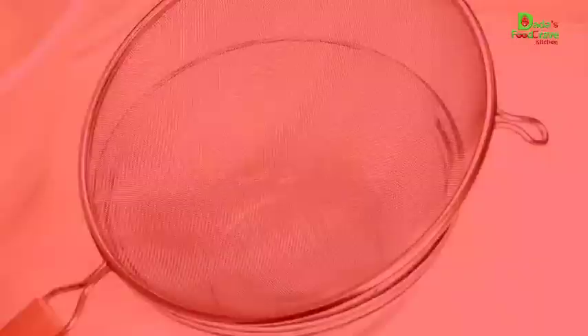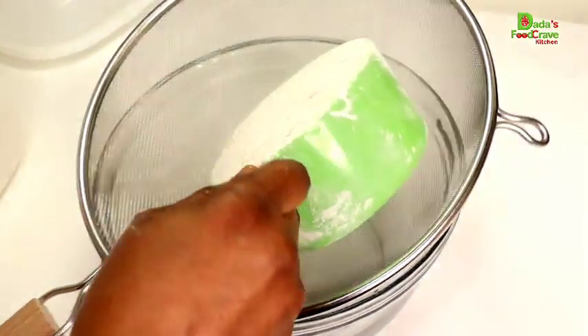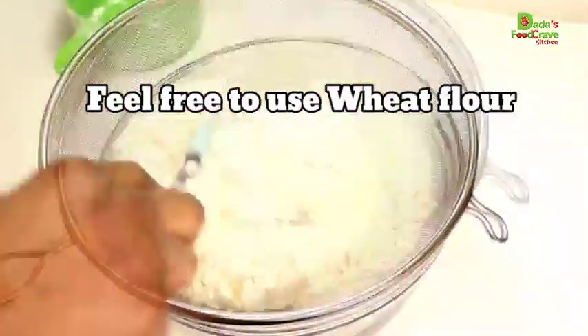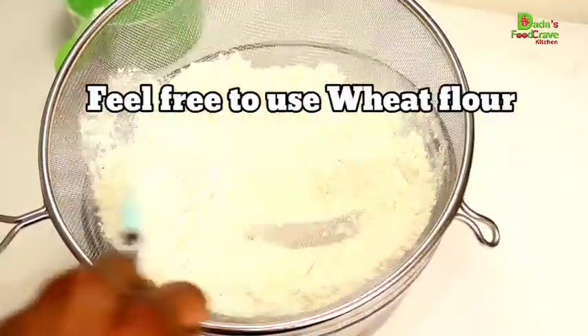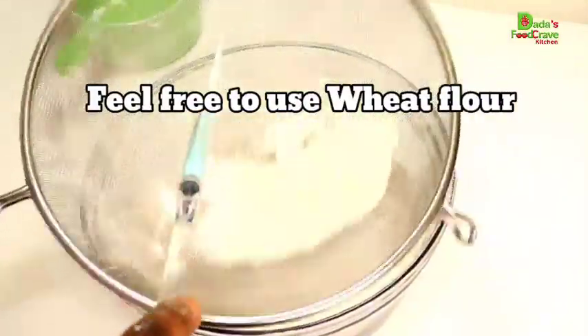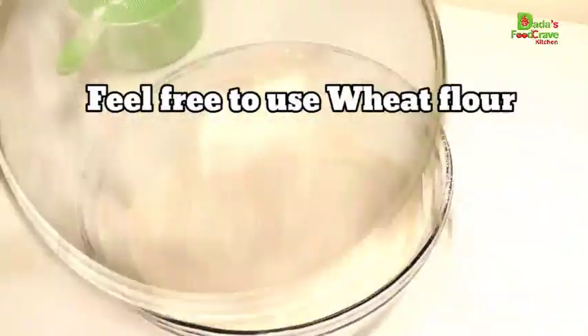Like I said, paratha bread is an Indian bread. You don't need to knead this bread — it's a liquid form. It's easy. If you have flour in your house, you can make this paratha bread in no time. So I have two cups of all-purpose flour and I'm going to sift it.